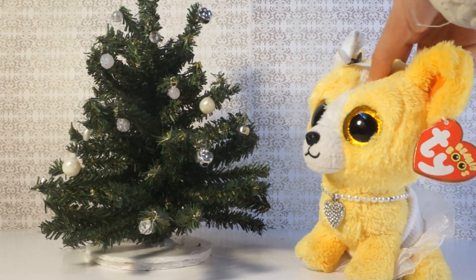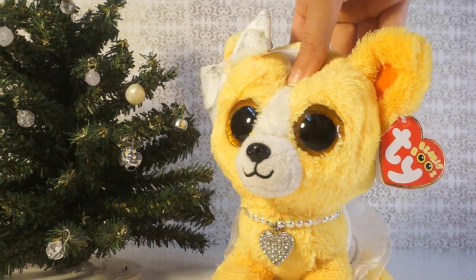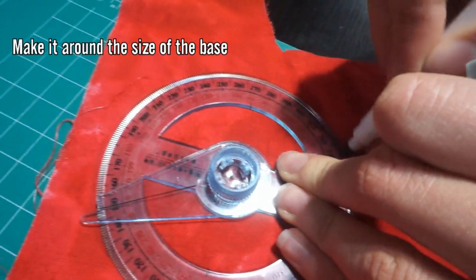Let's start on the rug underneath the tree. Pick your fabric — these are the ones I'm willing to use underneath the Christmas tree, but I think I'm going to go with the red one. Trace a circle in your fabric and cut it out.